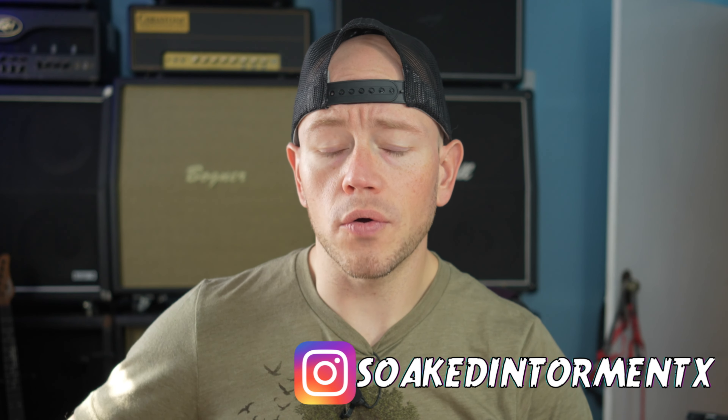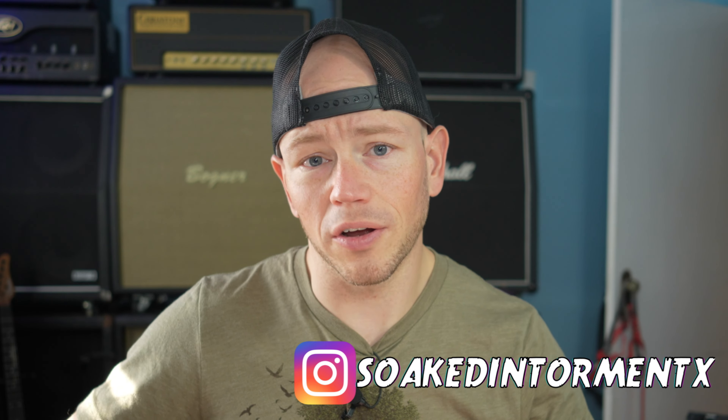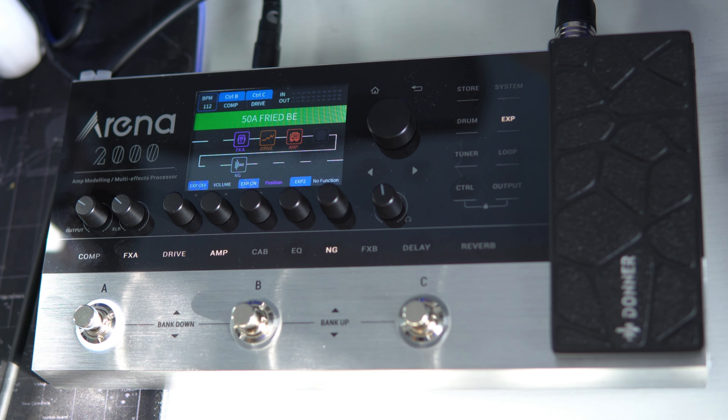I own a Kemper, I own a Quad Cortex and I use those for the amp capturing functionality exclusively — I don't really use them for anything else. But Donner reached out to me and asked me if I wanted to check this thing out on the channel, and I figured it was about time I got familiar with this stuff. Even though Donner sent me this unit, you're still going to get all of my honest thoughts and opinions as always.